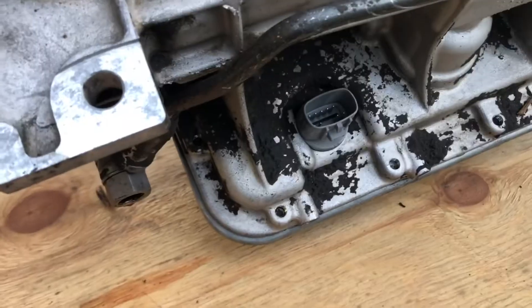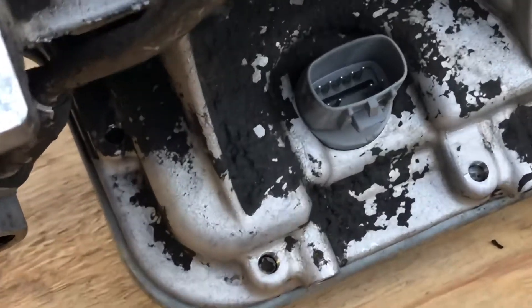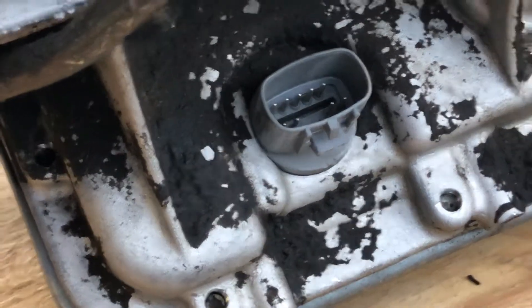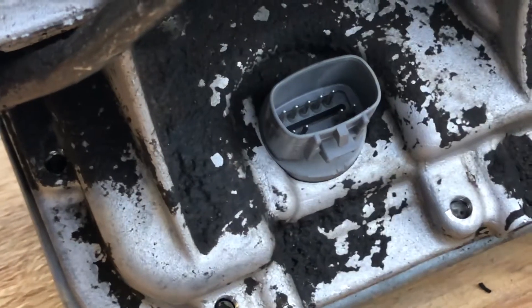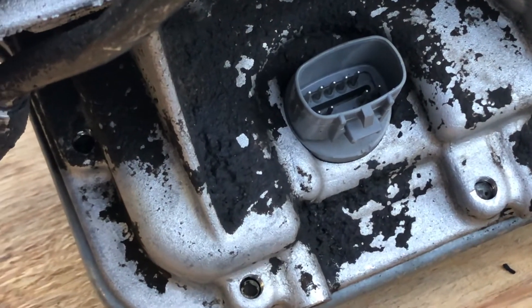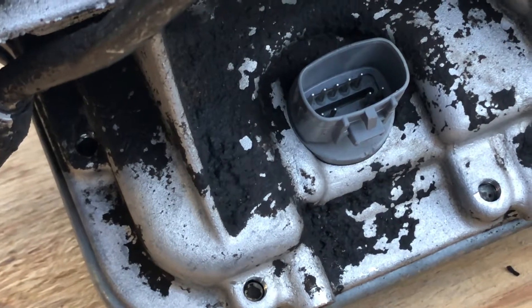Looking at the transmission here on the passenger side, the plug that was not plugged in was that plug right there. What happened is the tab was off of it that holds and retains it, and the wiring harness was hanging down. I think it eventually kind of tugged on it and pulled it out.